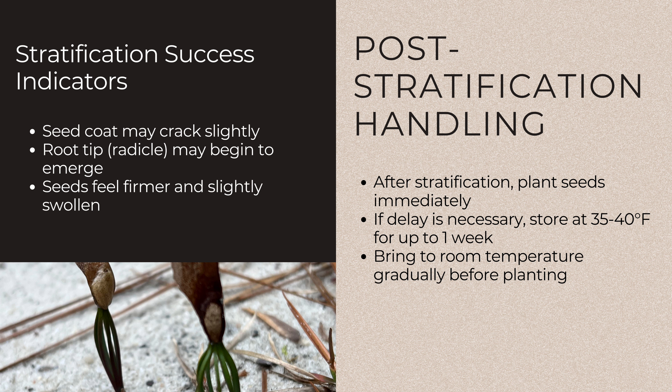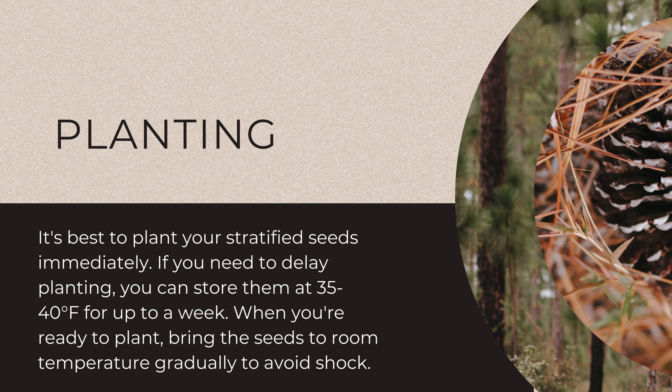These are all good signs that stratification has been successful. It's best to plant your stratified seeds immediately. If you need to delay planting, you can store them at 35 to 40 degrees for up to a week. When you're ready to plant, bring the seeds to room temperature gradually to avoid shock.